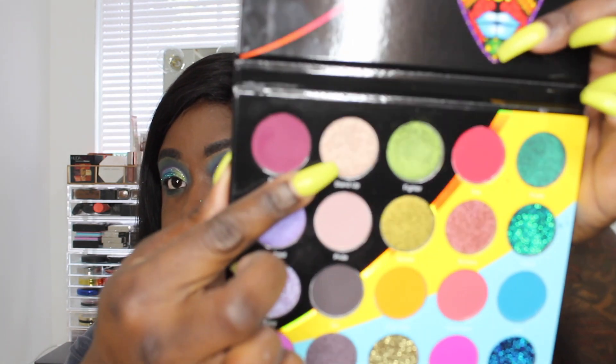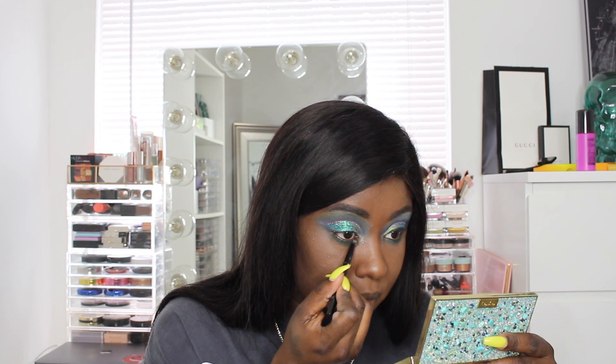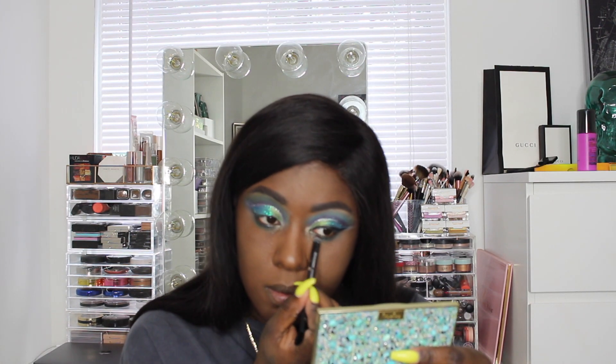For the lower lash line, I want to keep it cohesive, so I'm going back into the Love shade and lightly brushing a little bit of that on my lower lash line. For the inner corners, I'm dying to use the shade Stand Up, which is a really metallic rosy color, so I'm going to use that for my inner corner.